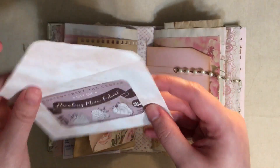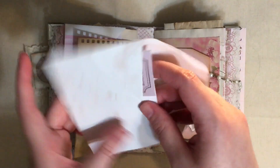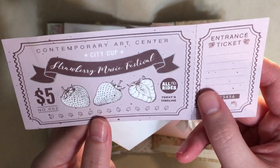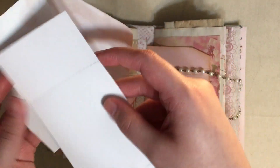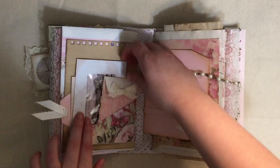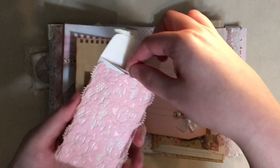Here we have a little window envelope and inside I put this ticket that I believe Delilah Anderson also sent me. It just says a strawberry music festival - I thought it was cute. I like the fact that somebody could write on it, maybe they'll swap it out for their own tickets or just add to it.